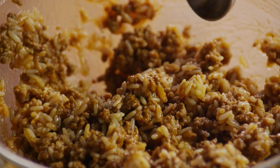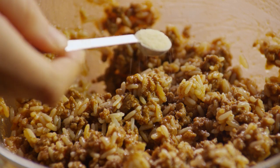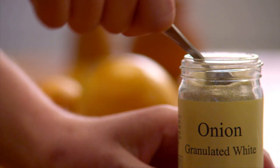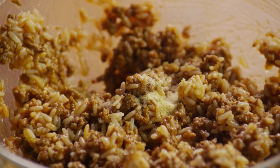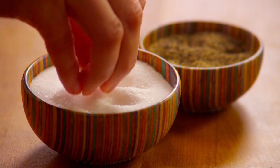Add a generous tablespoon of Worcestershire sauce, a quarter teaspoon of garlic powder, a quarter teaspoon of onion powder, and salt and pepper to taste.